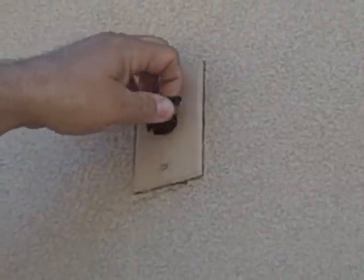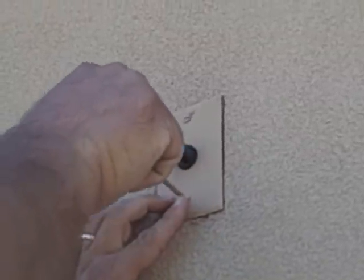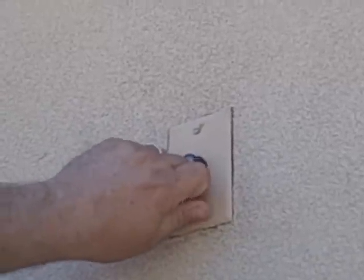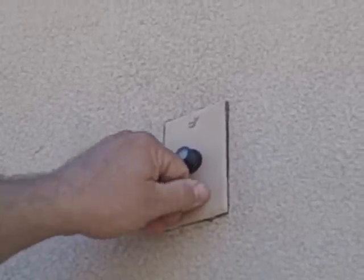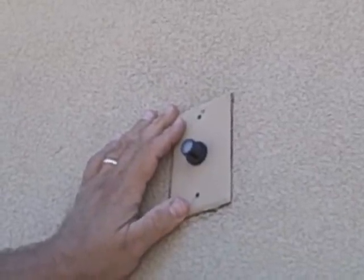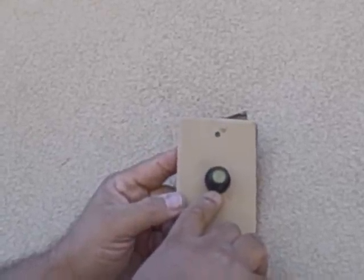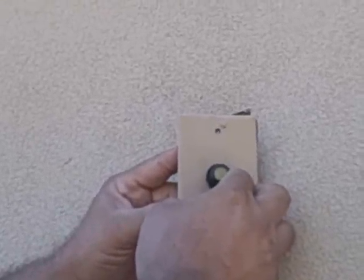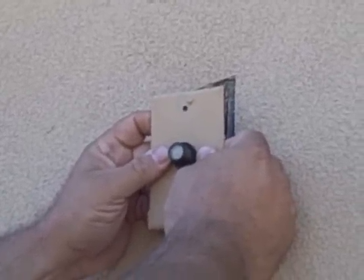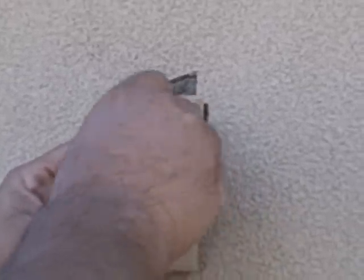The next thing I'm going to do is take the tape off the photo eye. At this point I'm going to remove the face plate, which is attached to the photo eye. Normally there are two screws — always make sure you put the screws where you can easily find them. Attached to the photo eye is a threaded plastic washer which holds the photo eye onto the electrical plate. You want to unscrew that and free the eye from the plate.